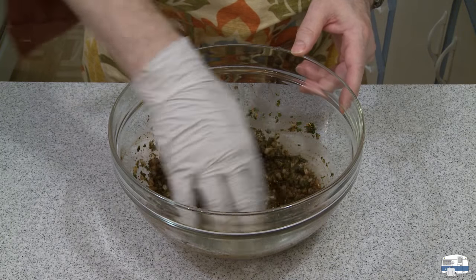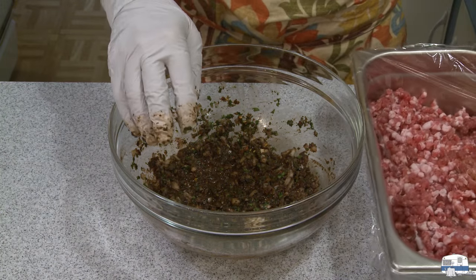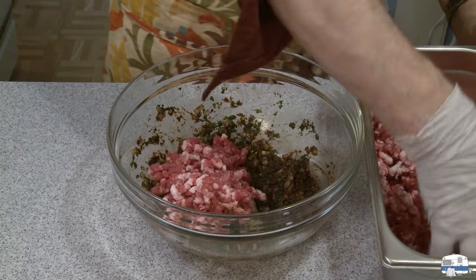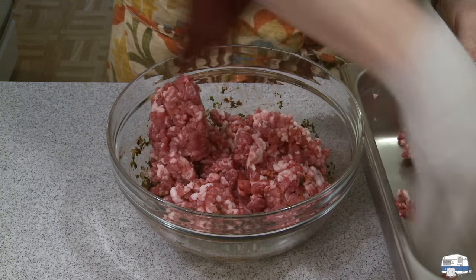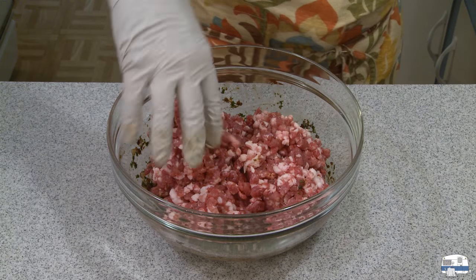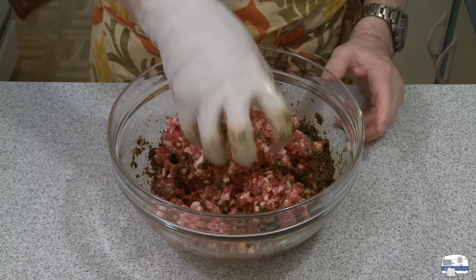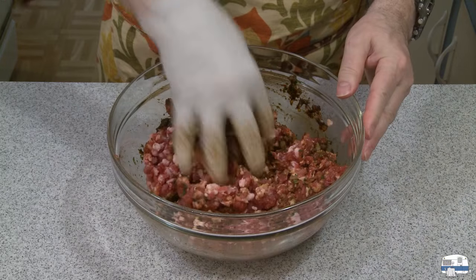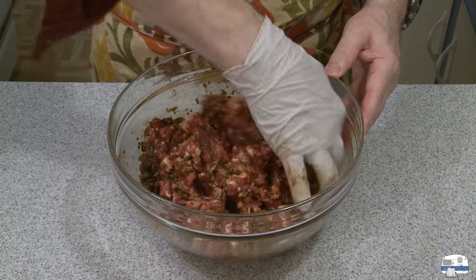I'm going to mix this all up. Already I'm seeing a nice dark color — that should give my chorizo a nice dark color. Then over here I have the meat that's been in the refrigerator. I'll start putting the spice mixture in there. You want to get this all stirred up — it's going to take two or three minutes. Don't crush the meat with your hand because you'll crush the texture out of it; just turn and stir to distribute those flavors as evenly throughout the meat as possible.